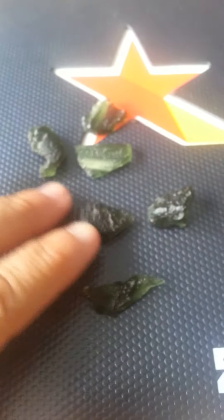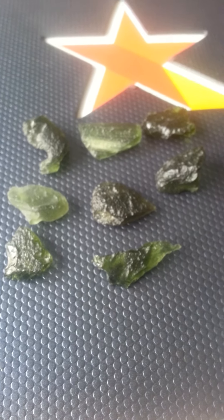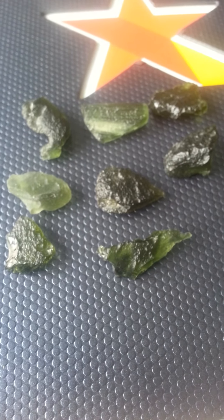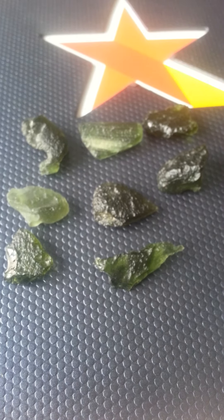This is like raw Moldavite — it hasn't been faceted, hasn't been smoothed out. It's the regular rock. This stuff is powerful. I'm going to hold this here just to see if you guys can feel the energy. This is intense. I can literally feel like my heart chakra opening up right now — it's so intense.